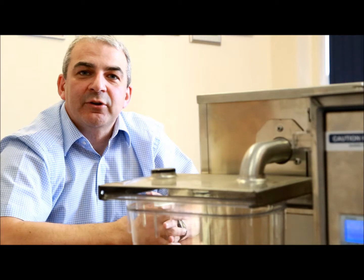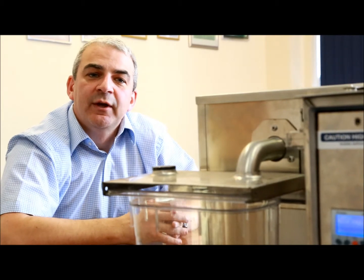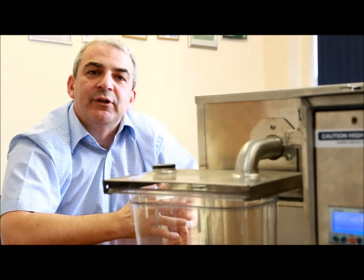Welcome to part two of the Grease Guardian commissioning video. Today we're going to look at how to program your Grease Guardian. It's important to note that restaurants will produce different levels of grease depending on what type of kitchen you have. For example, a small restaurant won't produce the same amount as a large hotel. We recommend you consult your distributor or refer to the rear of the manual, but I'm going to take you through some basic settings.